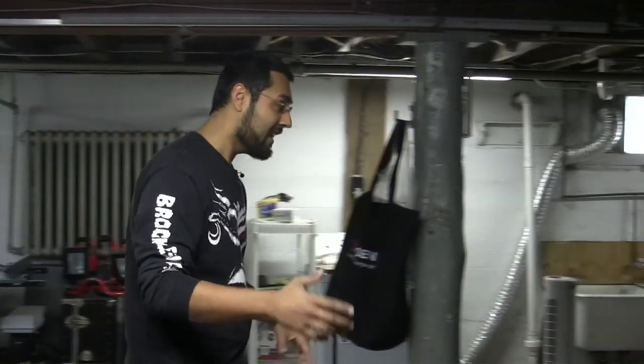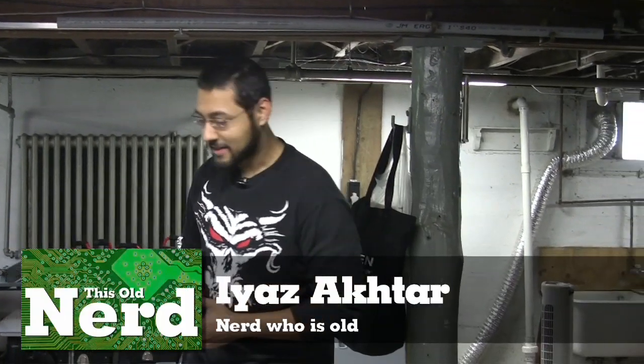Welcome back to This Old Nerd, the show where we attempt to have the most tech-forward house and life. Last time we were here, we ran into some problems. By the way, I am This Old Nerd — Amaya Zaktar.